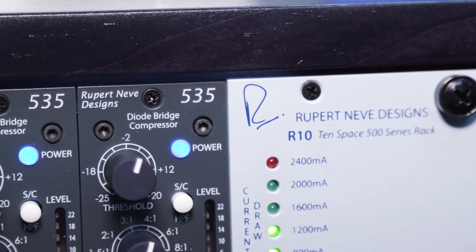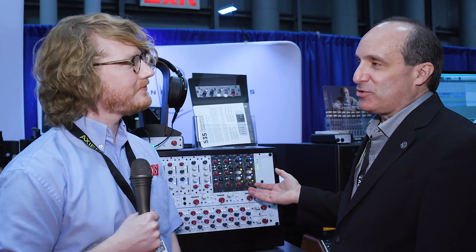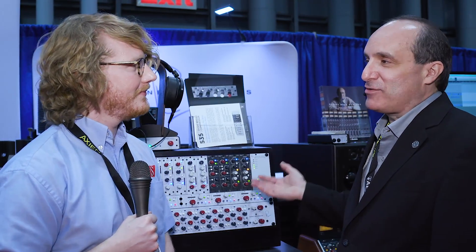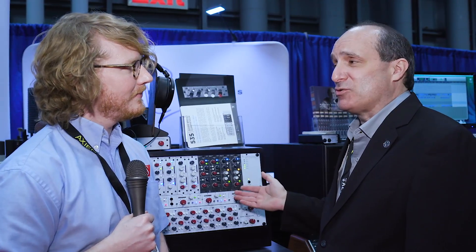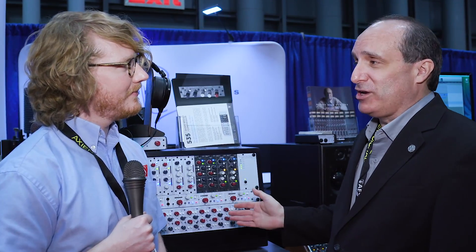Today what we want to show you is a brand new compressor from Rupert and Eve. We have the 535 500-series compressor. This is the first 500-series diode bridge compressor and the first diode bridge compressor that Rupert has made in over 40 years.